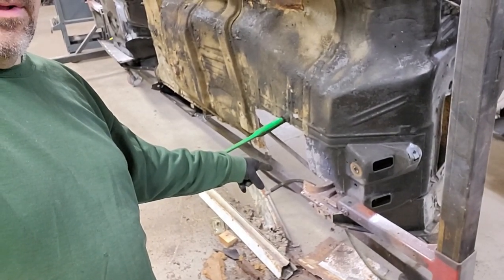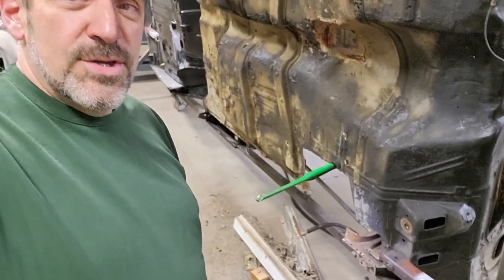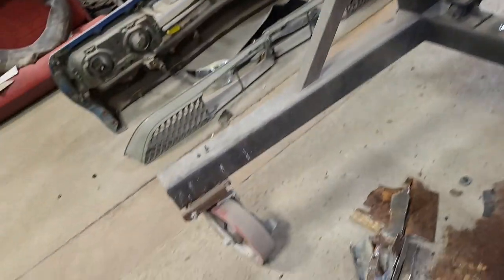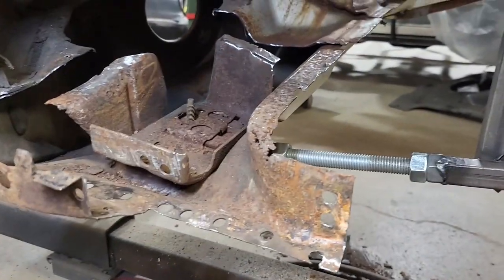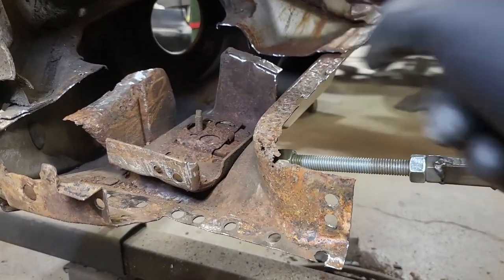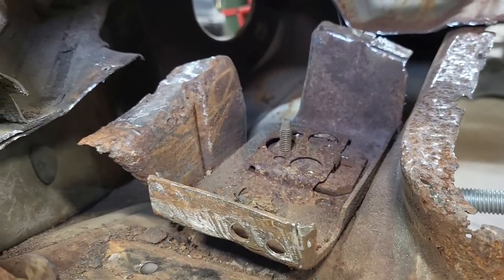I've got the bottom of the A-pillar — that'd be the right side A-pillar kick panel area — torn apart. I'm going to turn the camera around and show you what we found. This would be the bottom of the door jamb in the front. This is your hinge, this is your hinge reinforcement, this is the hinge reinforcement plate, and as you can see there's rust on that that we're going to have to clean off.